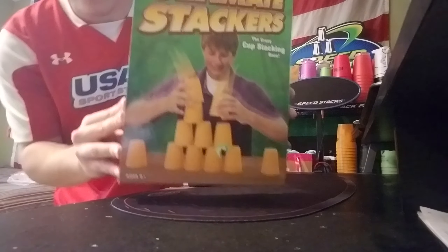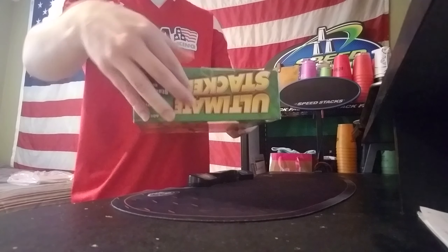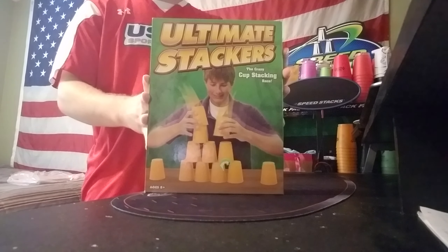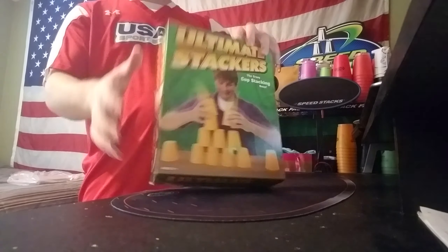These aren't even regular size cups — they're like mediums. Look how thin that is compared to an actual cup, so it's not going to fit in there. These are definitely a different size than Speed Stacks. Let's try it out.